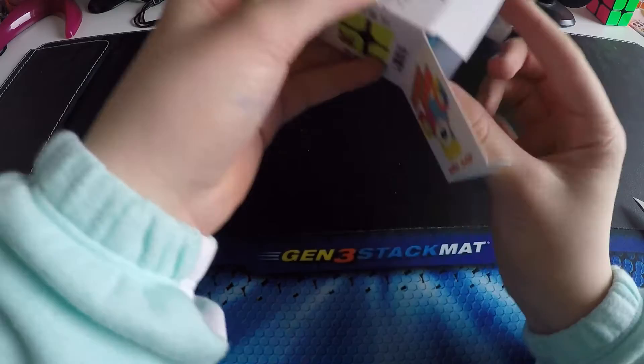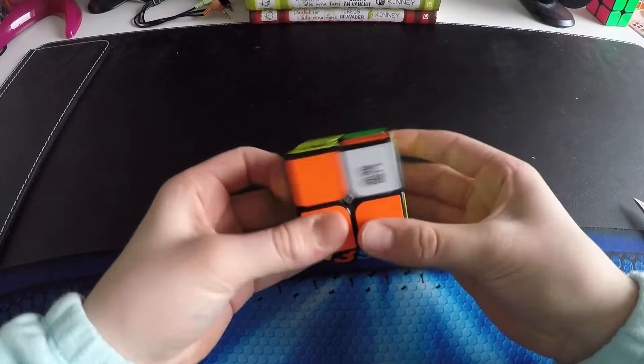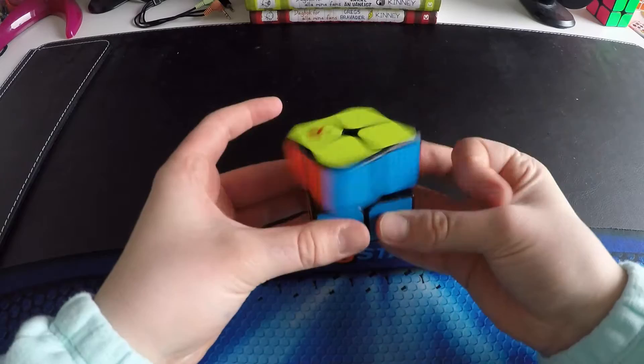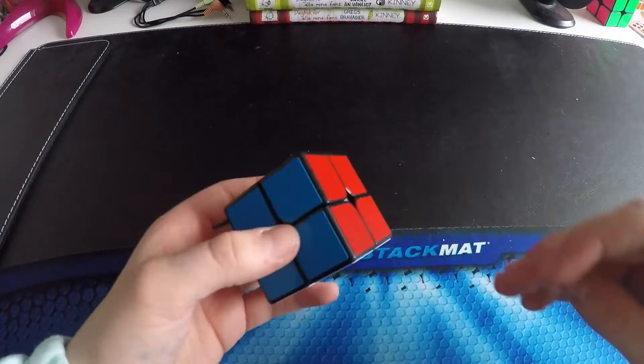Here's the puzzle. Let's get on to first turns. Feels pretty nice actually, it's very smooth. It gets better and better as I turn it. I think this has a lot of potential. I think this could be my main actually, because this is a lot faster than the dayan. That's very, very nice actually.